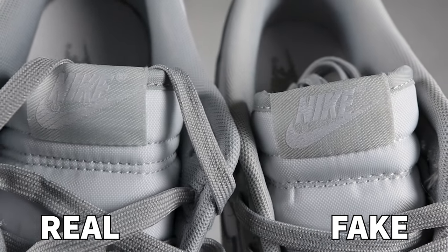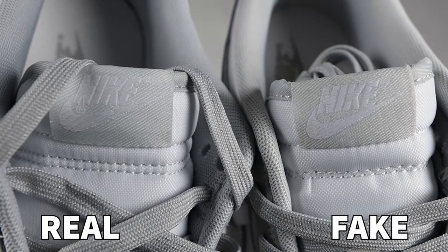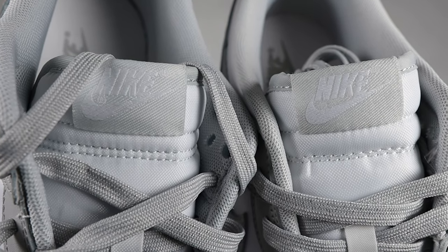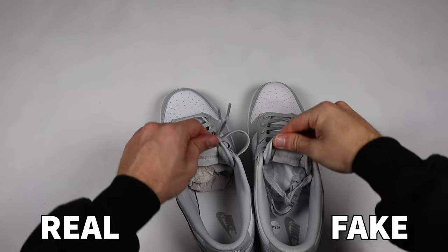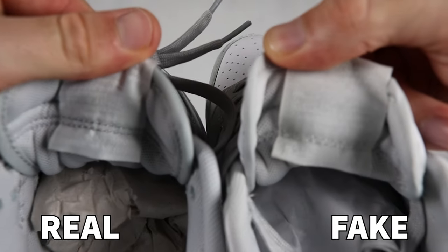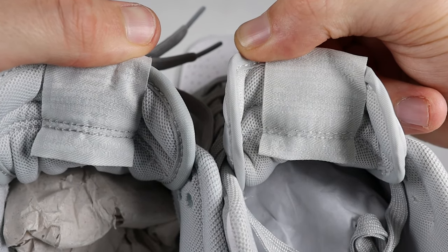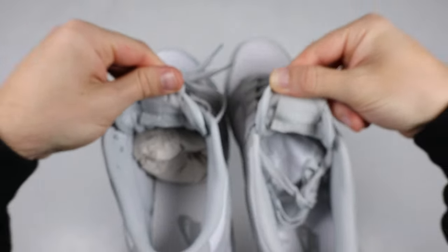Another very minor difference to note is the actual label on the tongue itself. Looking from above, the label on the retail pair is much larger than on the fake one — the fake one is attached much tighter and smaller. Spinning the label upside down to look at the back side, there's a clear color difference in the stitching, and the stitching thread used on the retail one is much thicker than on the fake one, which doesn't look as strong and tough.